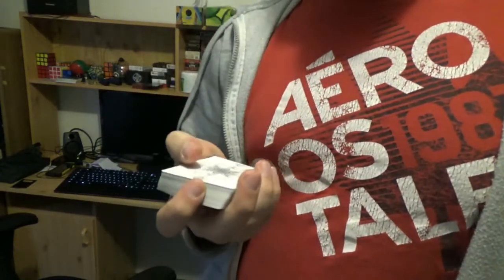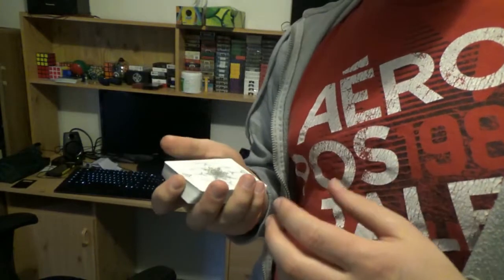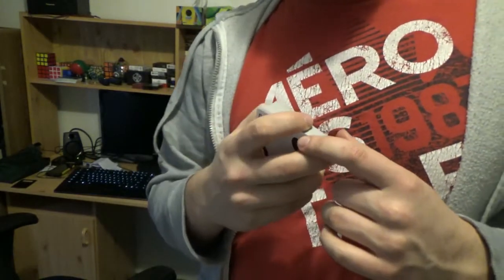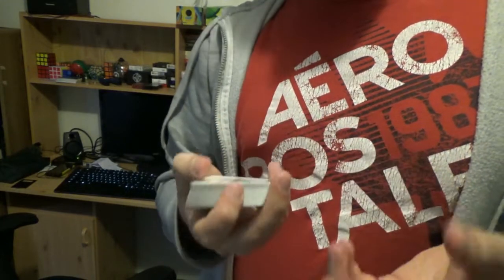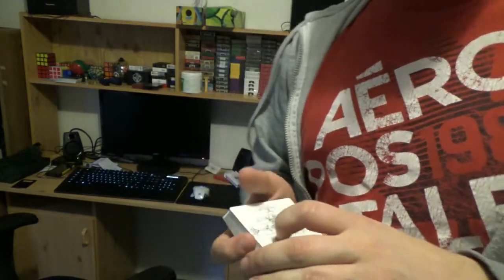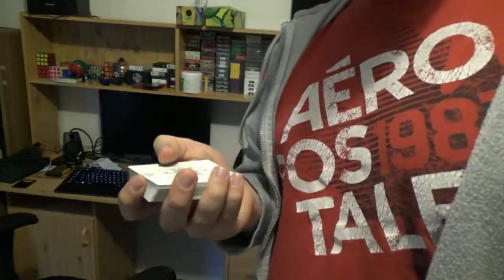Alright guys, so for this tutorial, I'm going to be doing it from the front, just because it's going to be a little bit easier for me to show you what's going on underneath the deck and what's happening with these fingers in the tutorial. So let's get straight into the move.